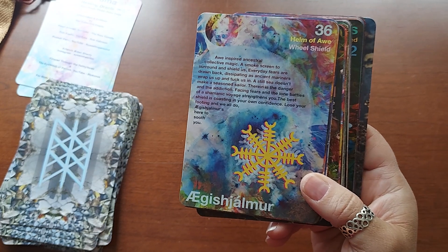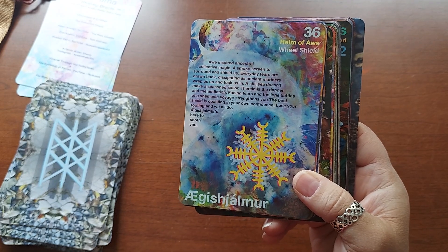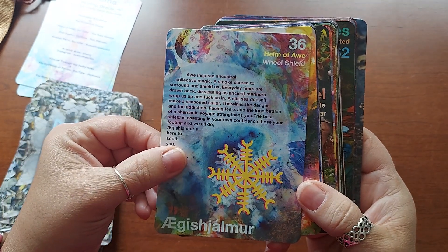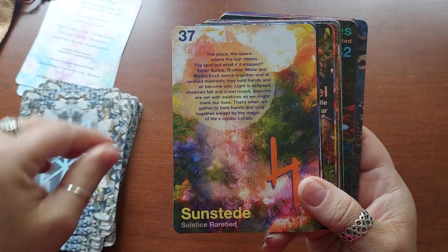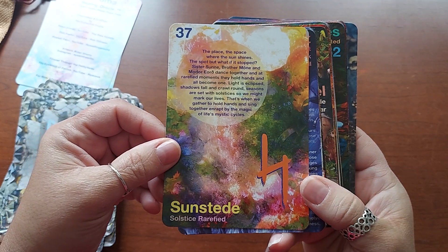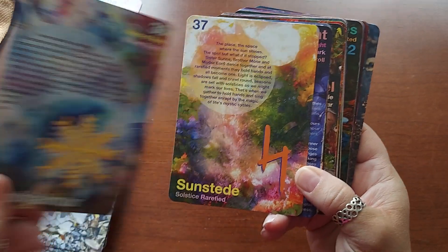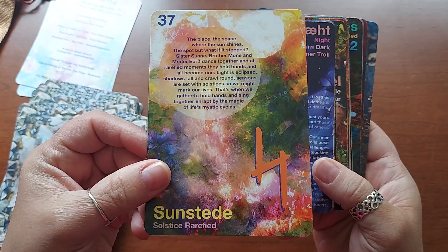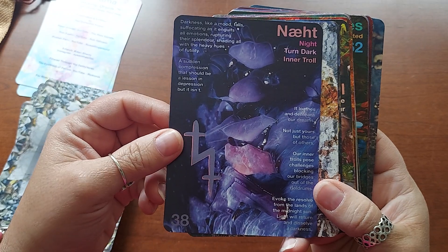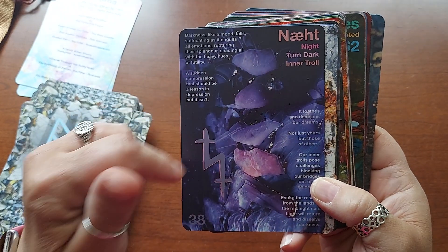I don't know if you will watch this video, but if you do, I do follow you and I do watch your videos. This deck is amazing, I love it. Helm of Awe — Sunsteed. Helm of Awe means wheel of shield. Solstice, rarefied. Night turn — dark inner troll. Oh my God, that almost looks like a little troll there! "Darkness, like a mood fall, suffocating as it engulfs all emotions, rupturing the splendor, shading all with the heavy hues of futility — a sudden compression that should be a lesson in depression, but isn't."